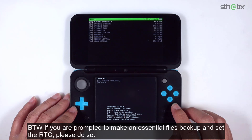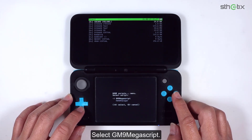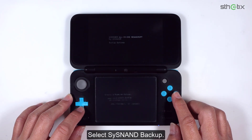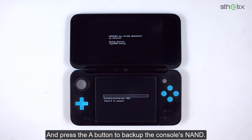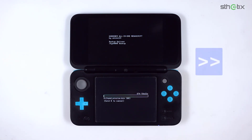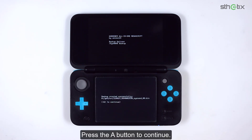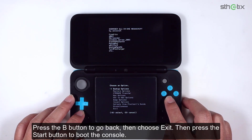By the way, if you are prompted to make an essential files backup and set up the RTC, please do so. Press the Home button, then choose Scripts. Select GM9 Megascript, choose Backup Options, and select Sys NAND Backup. Press the A button to back up the console's NAND. Make sure you have at least 1.3GB of space left on the SD card — otherwise you cannot proceed. Press A to continue, then press B to go back and choose Exit. Press Start to boot the console.